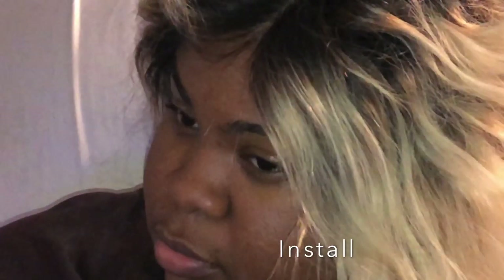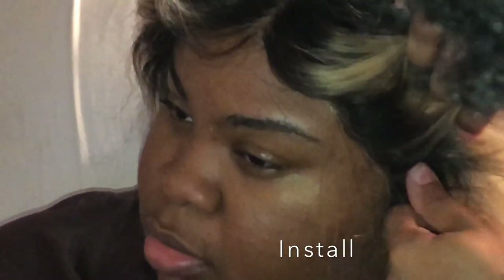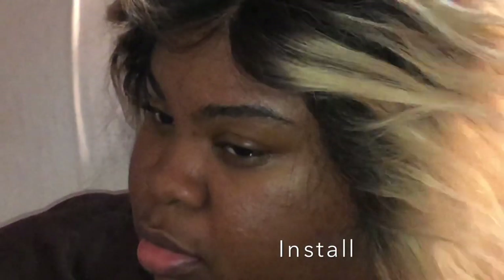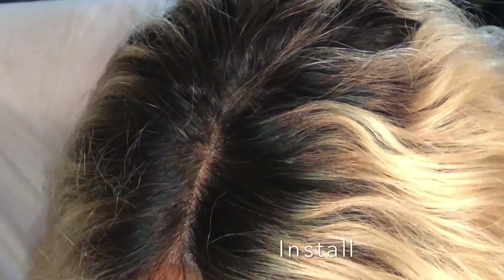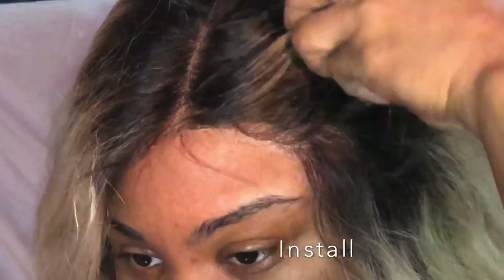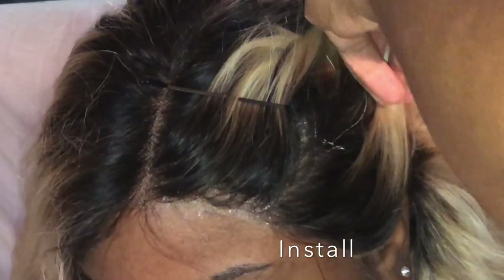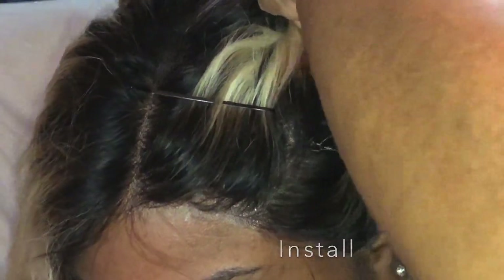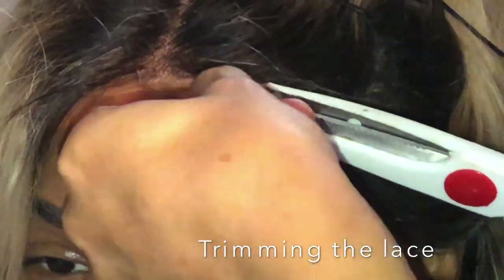This is a different look for Hershey because she generally wears longer hair. I've seen her do some blonde but typically honey blonde. This was all-around new for her because it was a bob and it's platinum blonde. I've never seen her wear a hair color this light. I didn't know if she would like it — I know it's hard to adjust to a new color. So I didn't want to do an install that lasts three weeks in case she didn't like it.